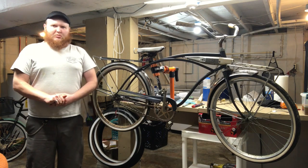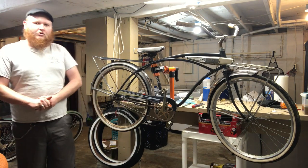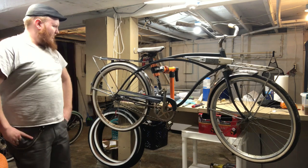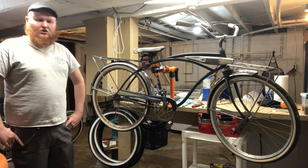This is Nick with Big Iron Cycles and Fabrications. I'm coming to you today with a quick video on the Wanderer here, my mid-60s Huffy Monza GT. Picked it up a couple weeks ago and I'm getting back into riding shape.